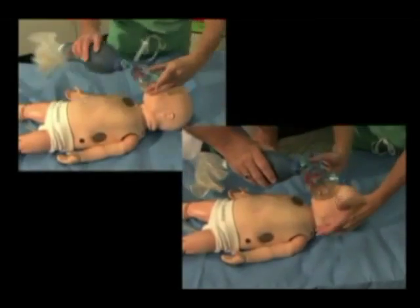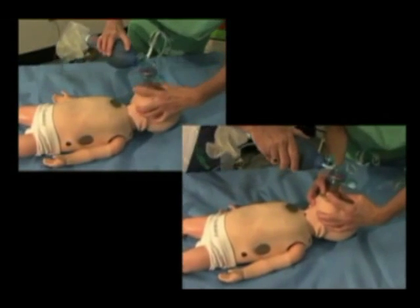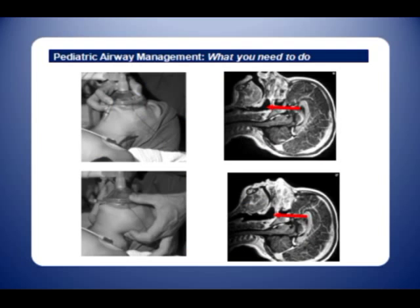This is a comparison between the one-handed and two-handed techniques. Note MRI images reveal that with the two-handed jaw thrust technique, more elevation of soft tissues off the posterior pharynx can be achieved.